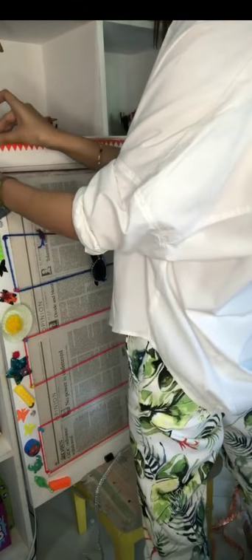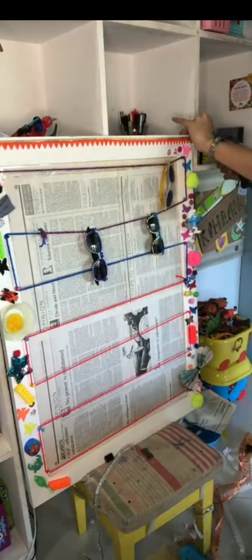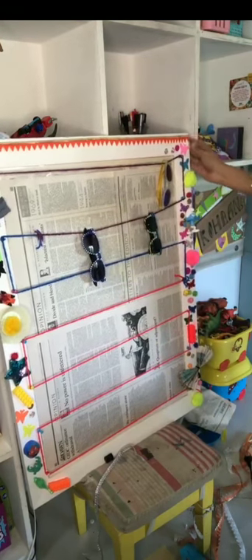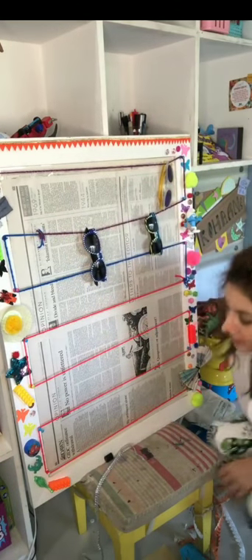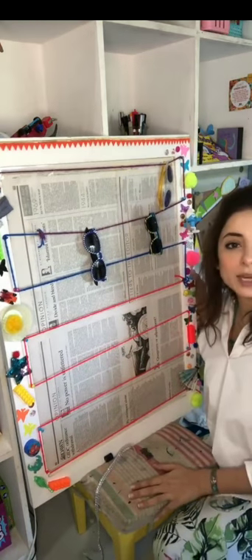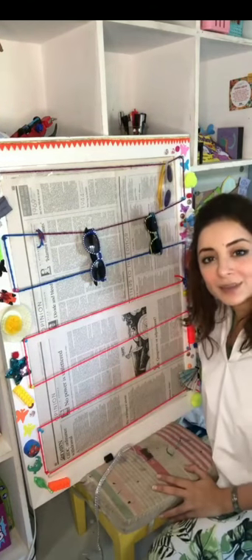So this is the best way to keep everything in one place. And I just wanted to show you ke jaise hum hamesha pehle beech wala hissah decorate karte the, ab hum is activity ke liye upar wala hissah decorate kare hain. Aur isme aap jis tarah ki bhi cheeze latkana chahiye, aap latka sakti hain. Yeh mein aapko end result pe, is pe saari cheezen latka ke dikhaati hoon.